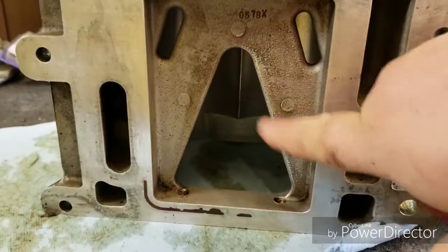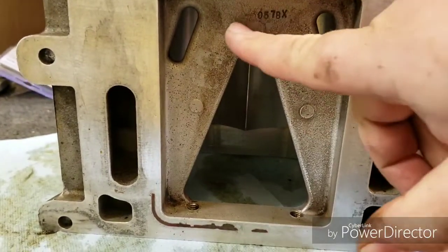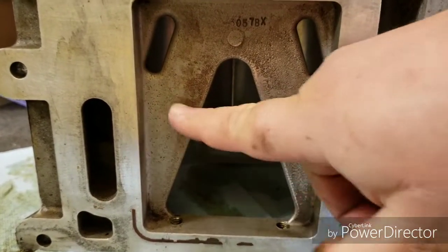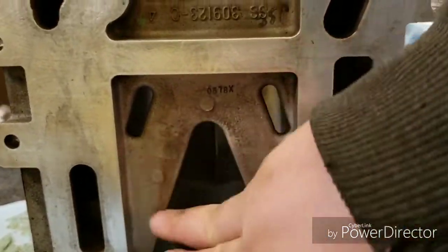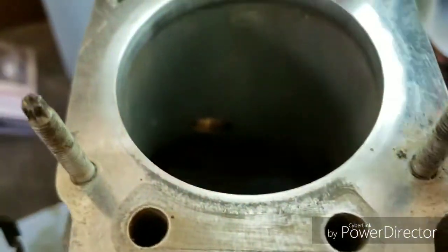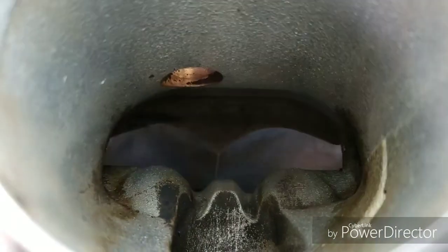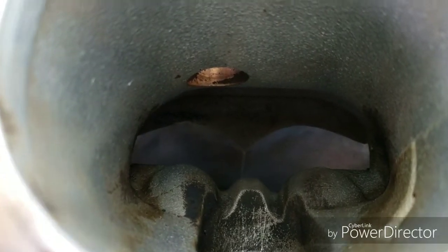I wire brushed all of this and got it all cleaned up. I might go through later with a little sanding wheel to grind these down — probably not a huge deal with the airflow coming straight through here, but I just want to polish it up and make it look pretty. The inlet is pretty cleaned up. There are a couple spots I couldn't get with a wire brush, so I'm spraying a bunch of brake parts cleaner in there.